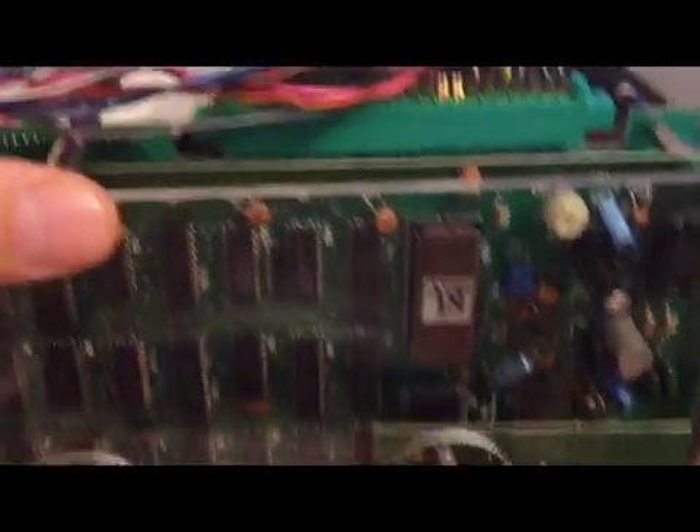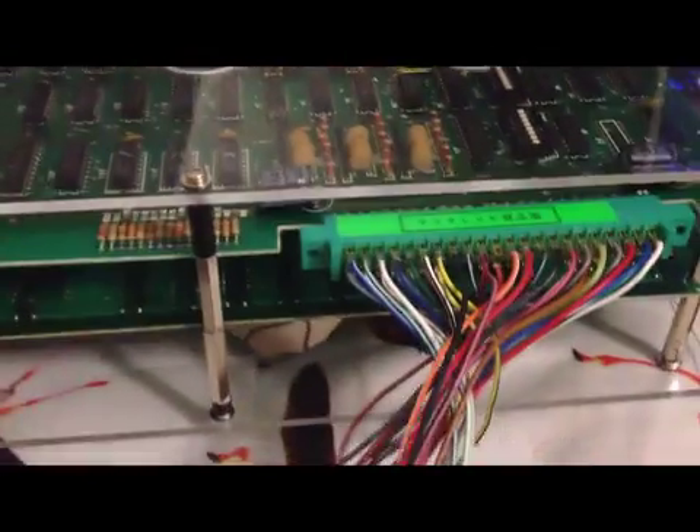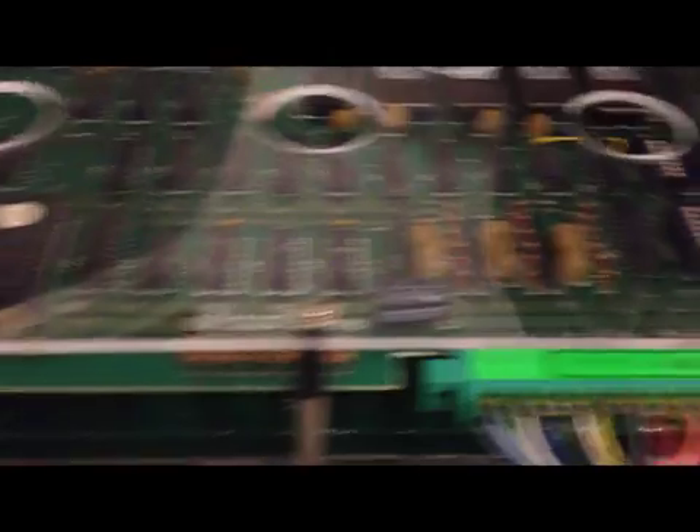It's because Nichibutsu don't use a simple JAMMA. In this case, for example, this is Battle Backwards — you can see that I did make a hole for the JAMMA connection.